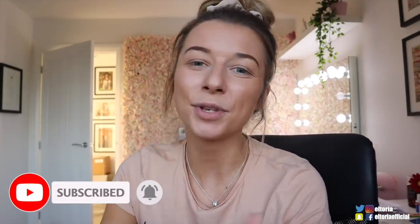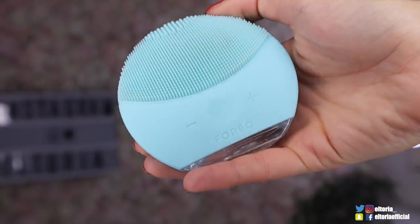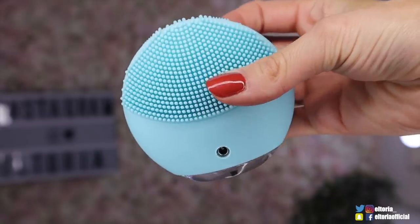Some of you may remember that in my beauty Easter egg unboxing video, I came across a brand called Foreo. I actually got a smaller version of this product in there, and I've been using it for the last two months now, but this one is called the Luna Mini 2, and oh my gosh, it has completely and utterly changed my face care routine. I just thought I'd mention it at the beginning of this video because it's probably one of my favourite products that I've come across in the beauty subscription boxes.